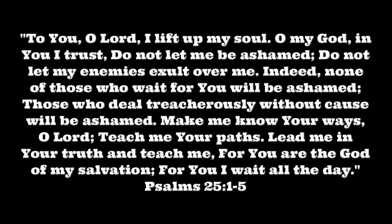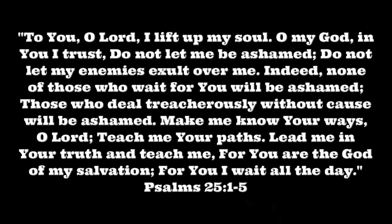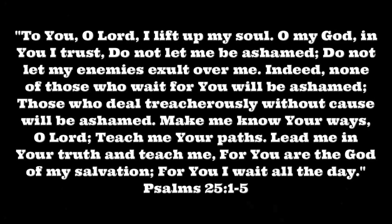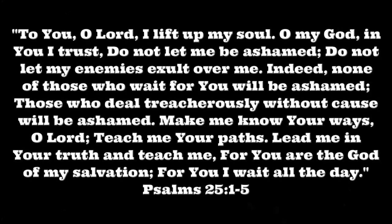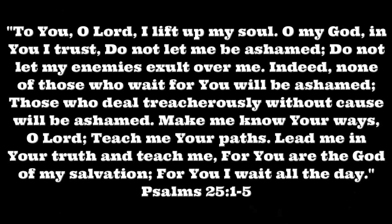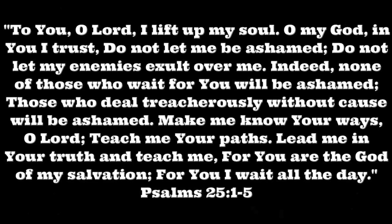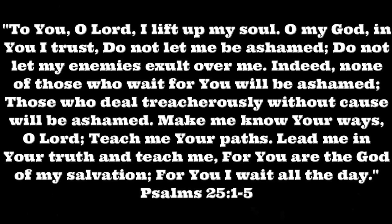To you, O Lord, I lift up my soul. O my God, in you I trust. Do not let me be ashamed; do not let my enemies exult over me. Indeed, none of those who wait for you will be ashamed, for those who deal treacherously without cause will be ashamed. Make me know your ways, O Lord. Teach me your paths. Lead me in your truth and teach me, for you are the God of my salvation; for you I wait all day. Psalms 25:1-5.